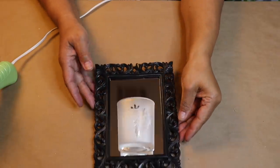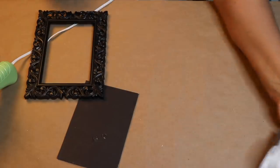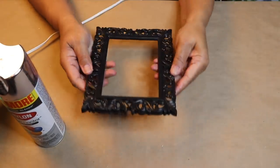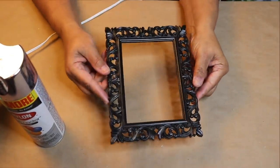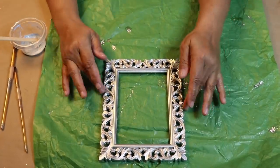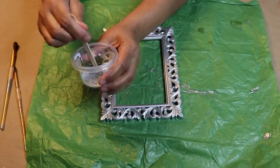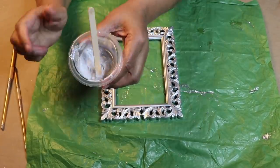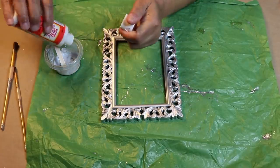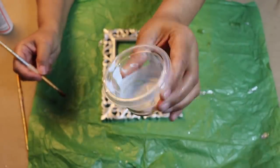The hot glue has set up, so now I'll remove the mirror from the frame. I'll set the mirror aside while the E6000 sets up. Next, I'll spray paint this frame silver. The spray paint has completely dried on my frame. Next I'm going to brush on this mixture of glitter and Mod Podge. I had this mixture left over from my earlier DIY — there was still a fair amount left over, so I placed the lid back on the container and stored it in the refrigerator. All I had to do was add a little bit more Mod Podge to loosen the mixture up.